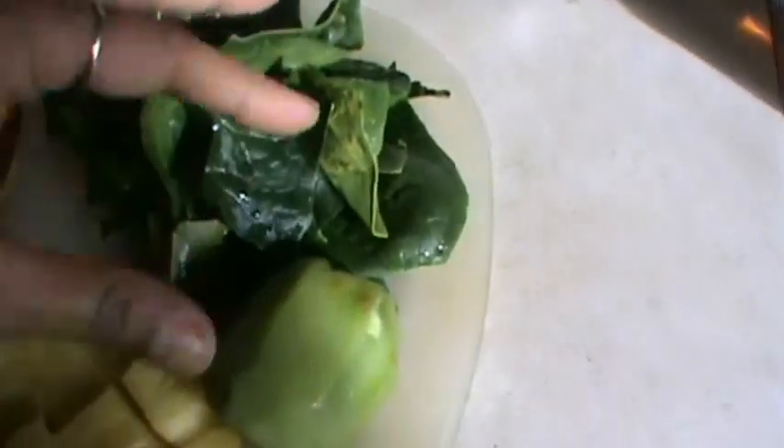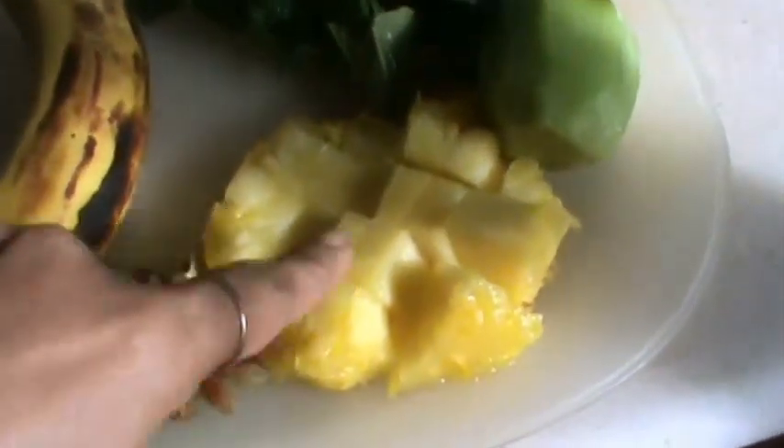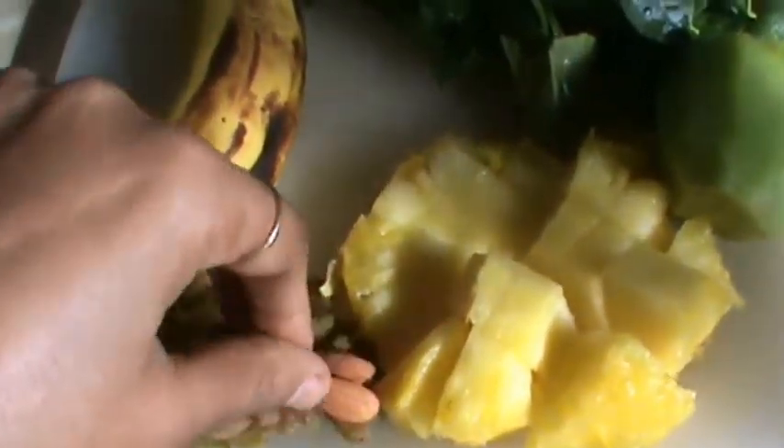Take a few spinach leaves, 1 to 2 kiwi, pineapple pieces, a few raisins and almonds, and 1 banana.